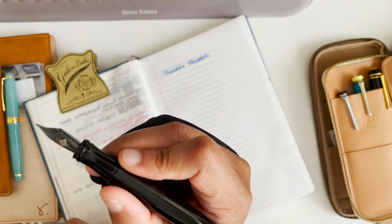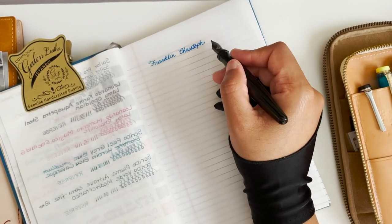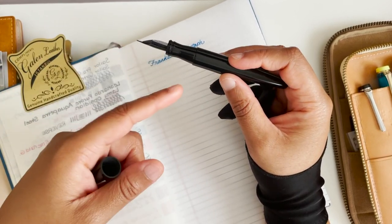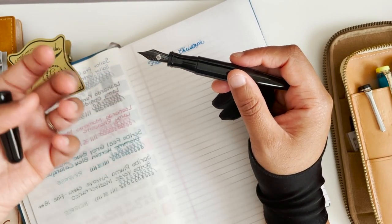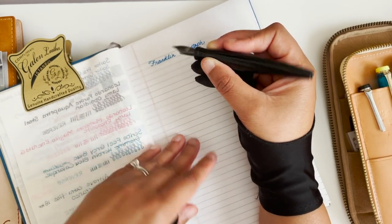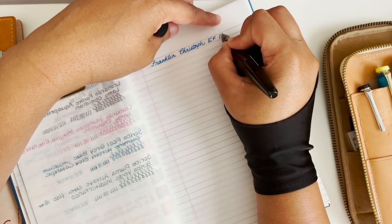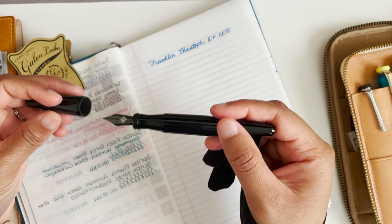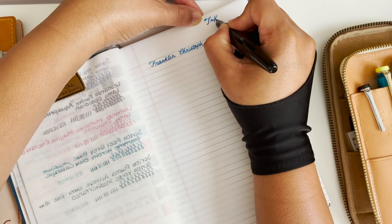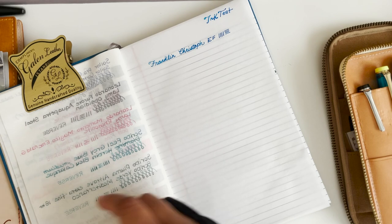I'm actually quite surprised — this extra fine nib was not my favorite, and it did not originally come on this pen. I switched it out, which is a convenience of Franklin Kristoff pens: you can just switch out the nib with anything. But for some reason this nib works great in this pen body with this ink. It's an extra fine, it writes quite well. No issues.